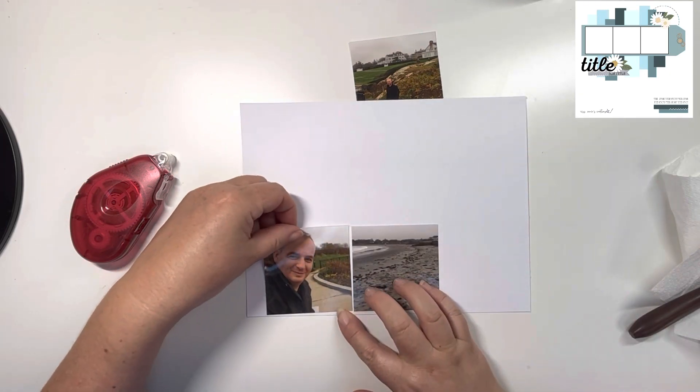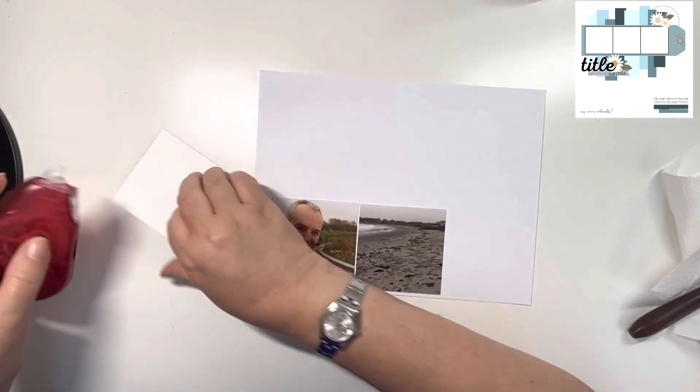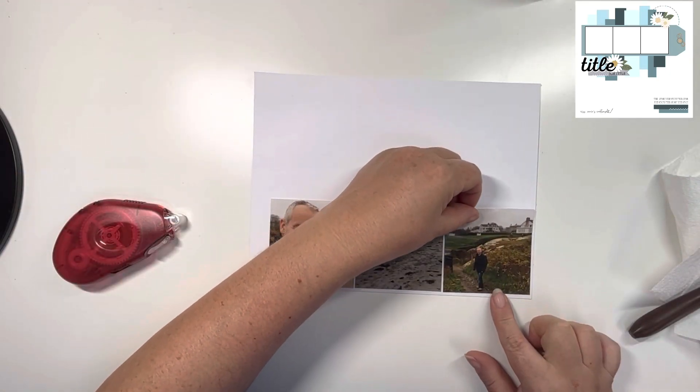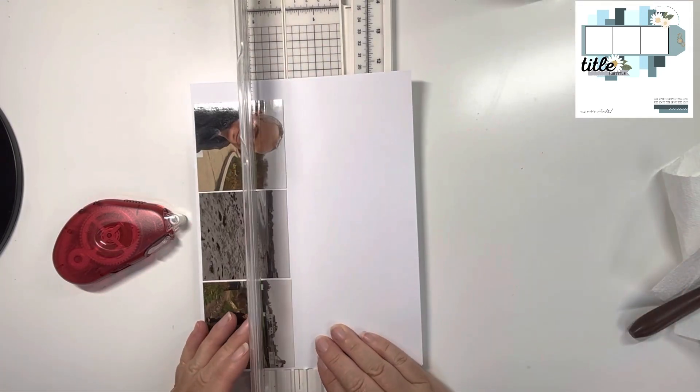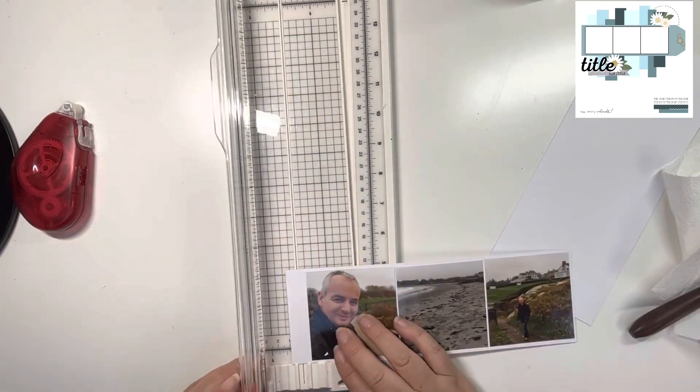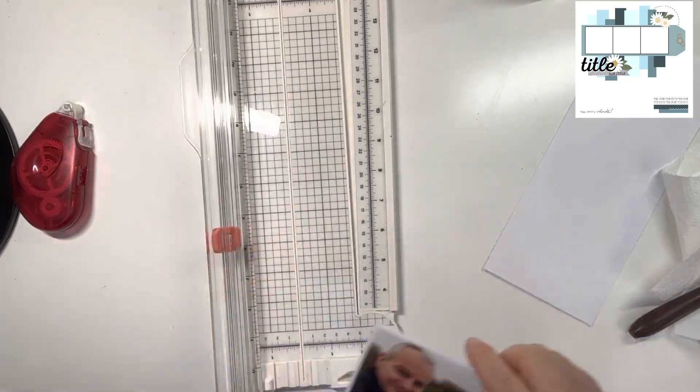I've chosen three photos that are, I think, three inch squared, and I'm going to stick them in a strip right the way along this scrap of white cardstock, then create the tag that Miss Kerry has on her sketch going across the strips. Just while I'm waiting for the paint to dry, I thought I'd get on with doing this bit.